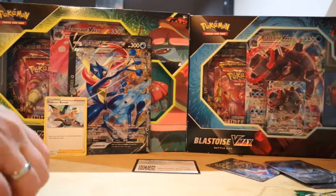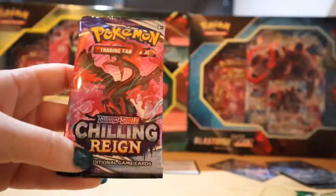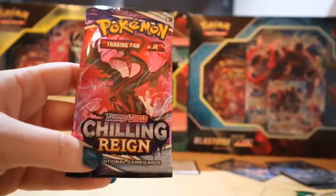I'll arrange the bulk later to put it in the correct boxes and stuff, because we have boxes for everything. Chilling Rain next. We have not opened up a lot of Chilling Rain yet, so we do still need a lot of the cards from that set.